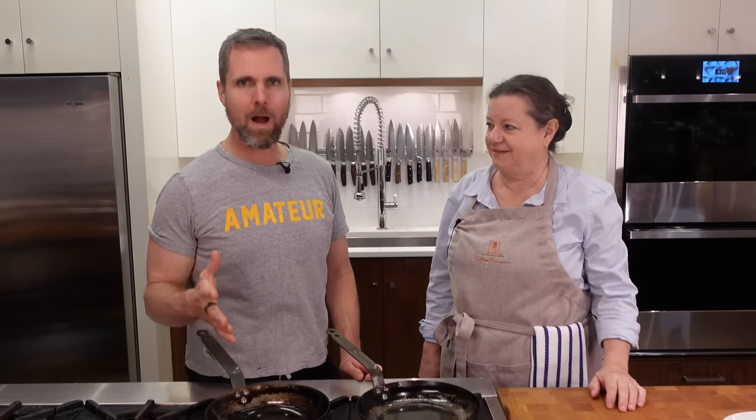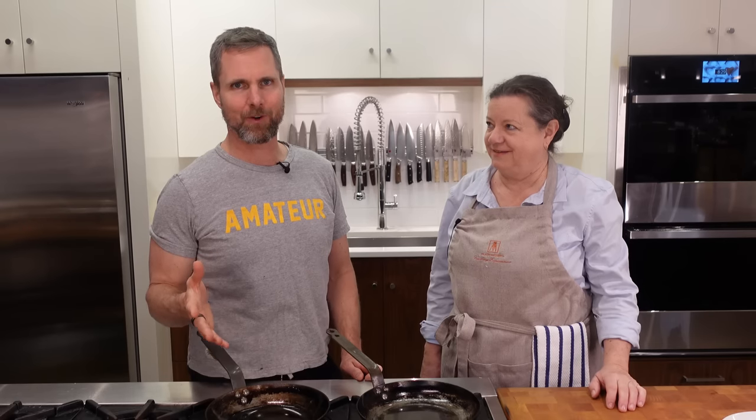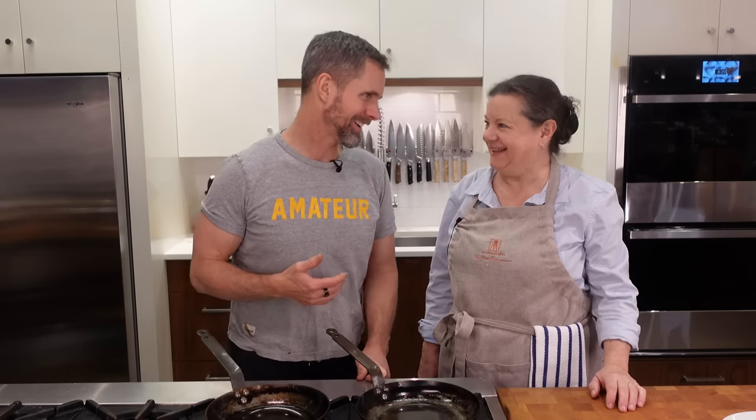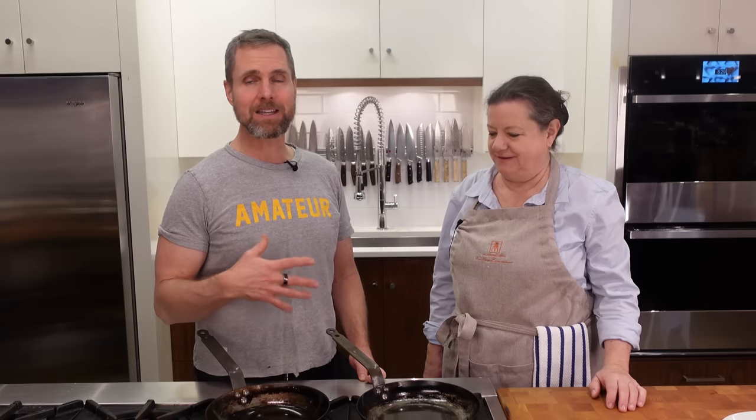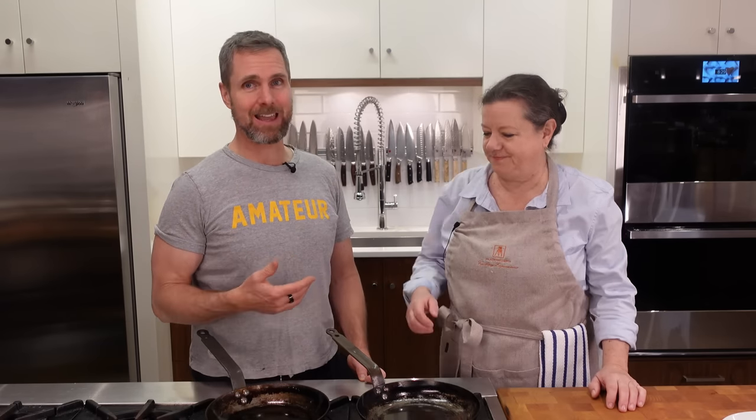I've invited a good friend of mine, Chef Mara, into the kitchen because she's the one that taught me how to make omelets. Chef Mara has an extensive amount of experience cooking French food, Italian food, and all different types of cuisine. She has traveled and lived all around the world, and she's been teaching with us at CookCulture since the beginning and is now teaching with us again, which I'm really excited about.